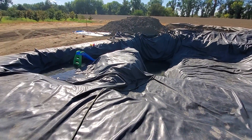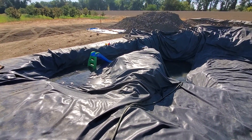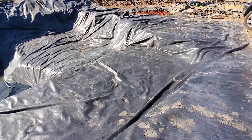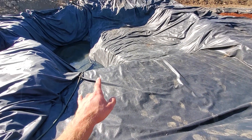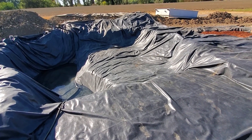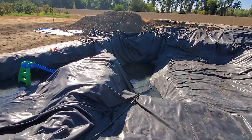You can see we got the liner in here. This is a 50 by 50 Firestone 45 mil liner. It's quite tough to put in here with the two of us, but we got it pretty good. Most of the folds and wrinkles are out, but basically as it's filling up we'll have to pull it into place and just smooth it out a little. But otherwise that's pretty good for this size pond.